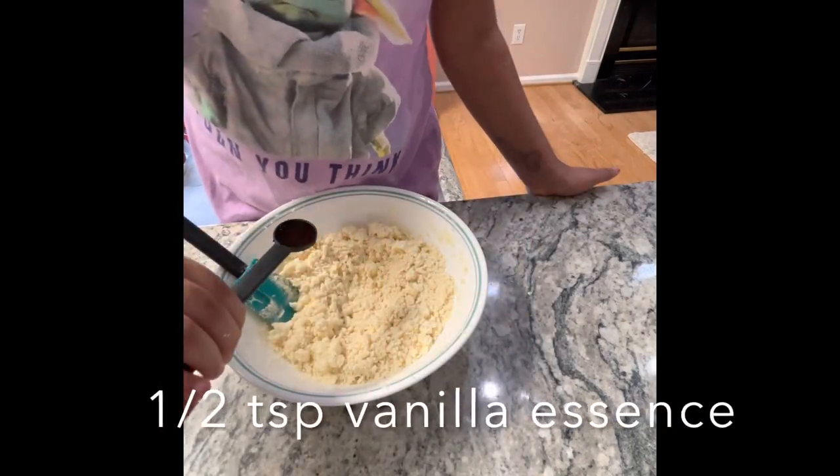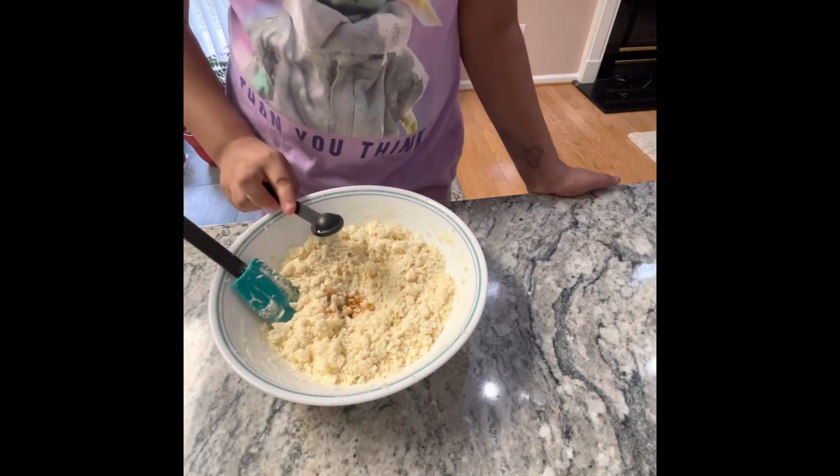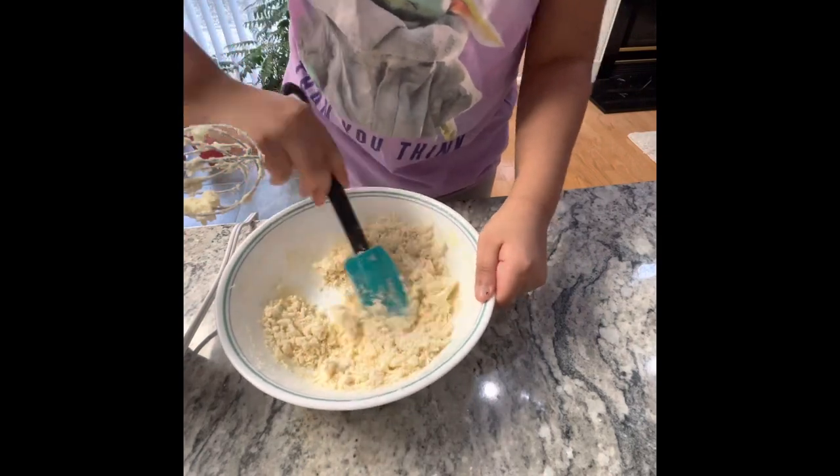Add half a teaspoon of vanilla essence. Mix it in — me and my spatula sure are a good team.